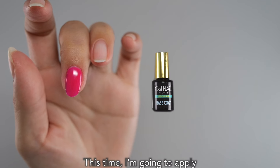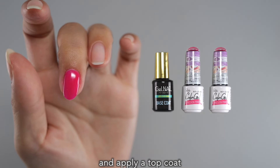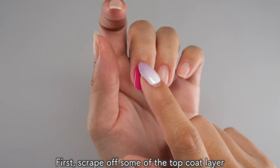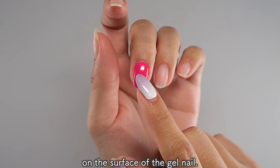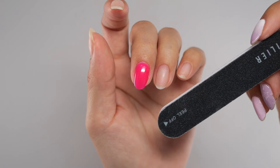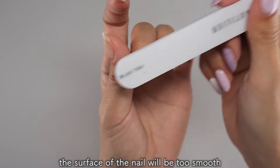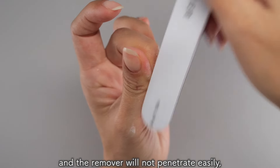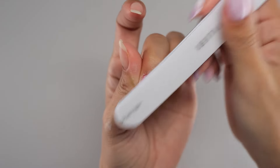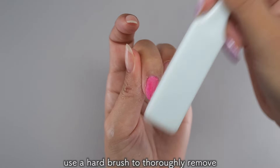This time, I'm going to apply a base coat on my natural nails, apply 2 coats of color gel on top of that, and apply a top coat and try it in a hardened state. First, scrape off some of the top coat layer on the surface of the gel nail. Use a file to scrape off the entire nail evenly. If you apply the remover without filing the nail, the surface of the nail will be too smooth and the remover will not penetrate easily. So lightly file the surface before applying the remover. Once you've finished filing, use a hard brush to thoroughly remove any scraping residue.